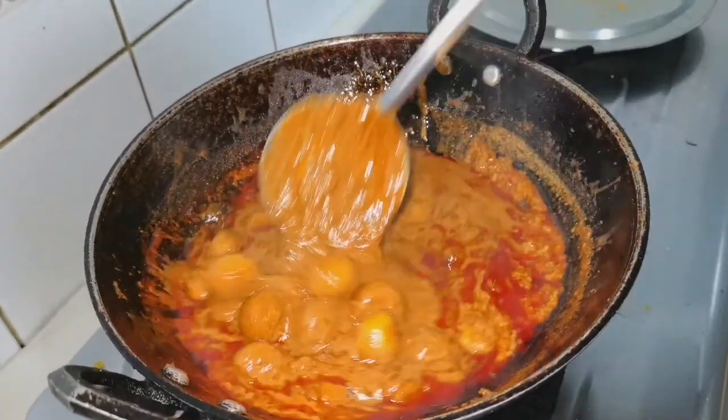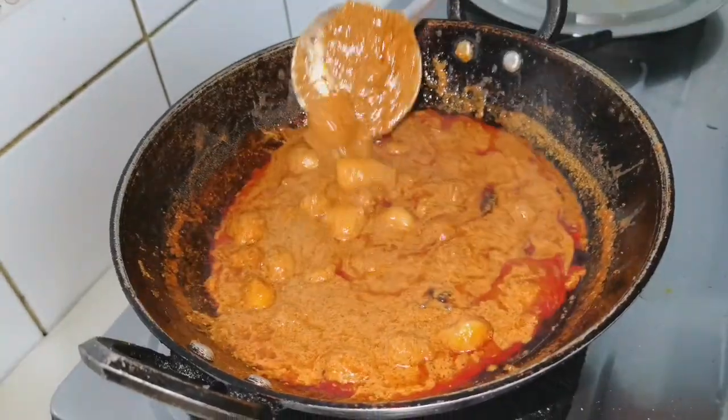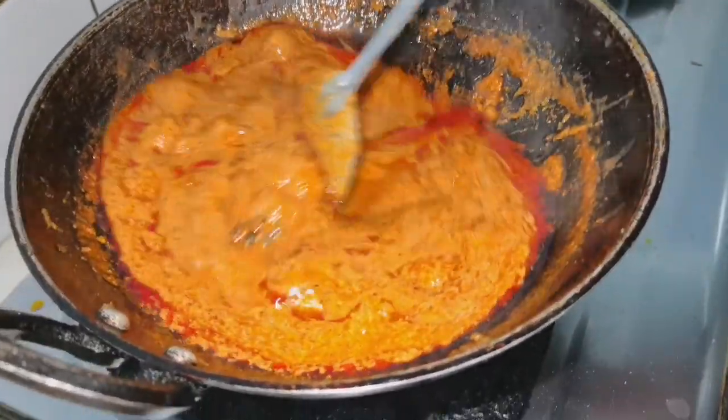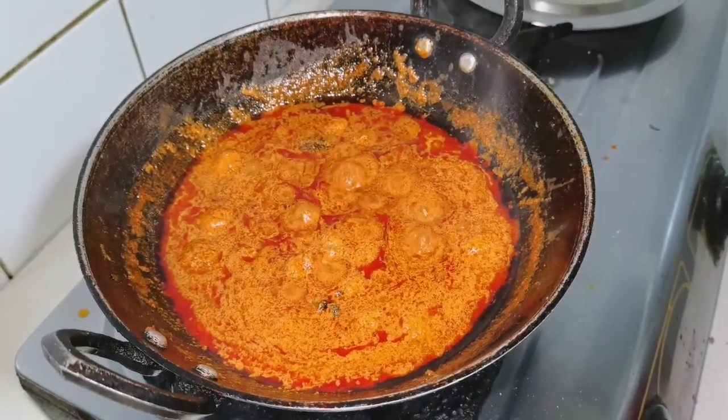Now I will add the oil. Add the oil as well. When I make it and add the oil, the oil finishes it off.